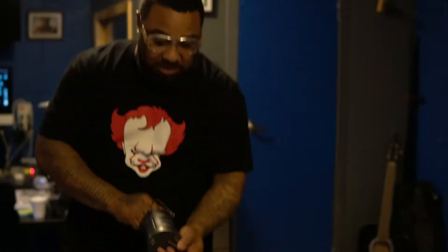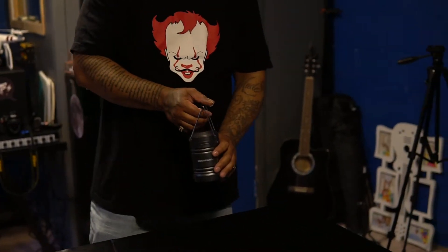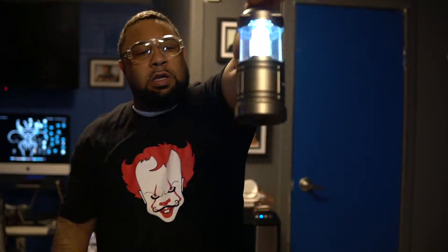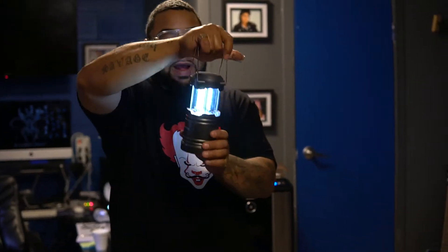Anyway, the Bell and Howell Tac Lantern boasts special COB LED technology for lighting, and this bad boy gets very bright. It has a convenient lantern handle, so when you're camping, easy to carry. It runs off three double-A batteries, which is pretty cool. It's heat resistant, you can freeze it in a block of ice and it'll work, you can throw it in a fish tank or water and it will work. It can be seen up to two nautical miles away.